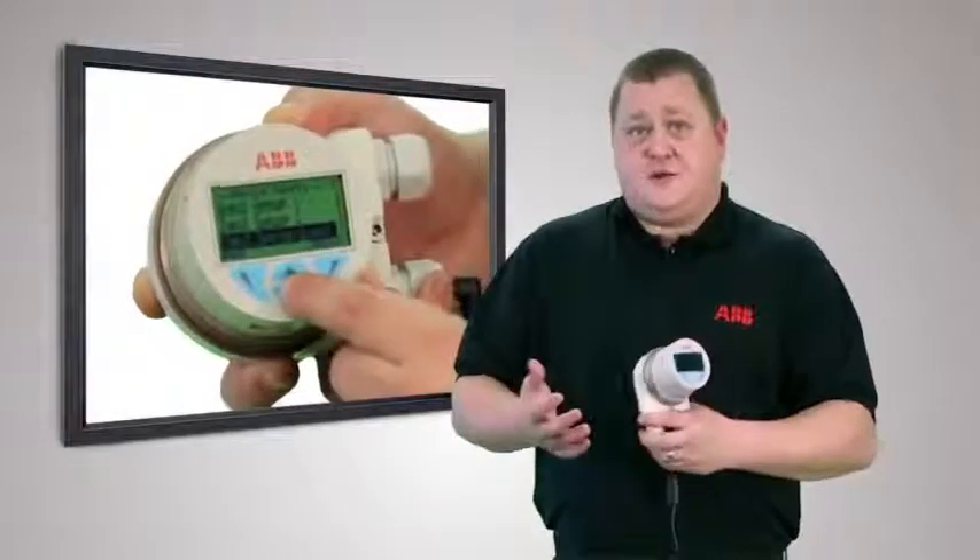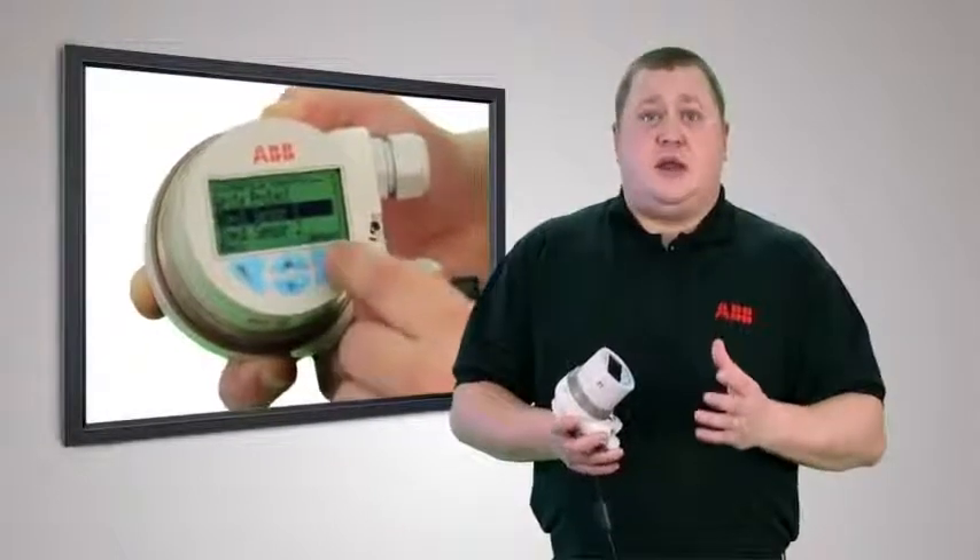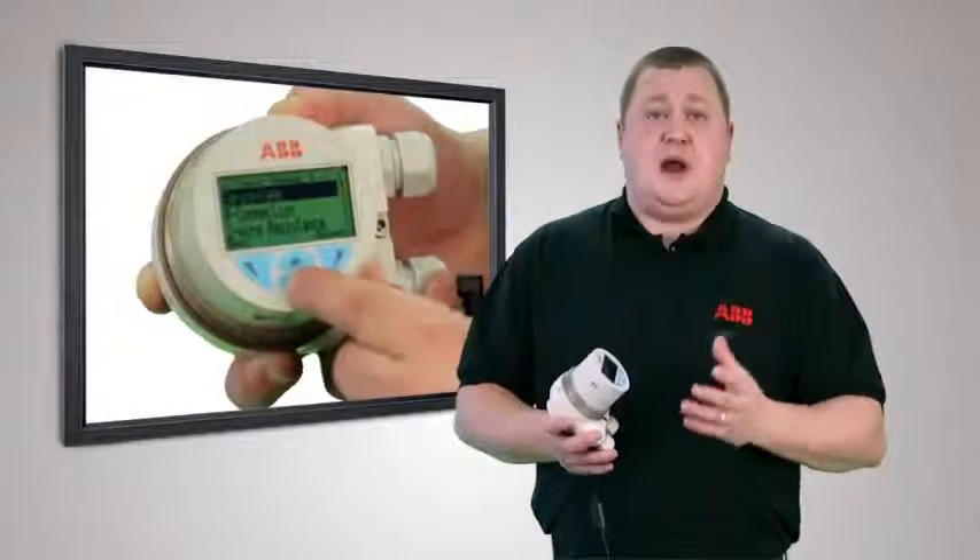Looking at the menu structures more closely, amongst many other things, we see that the input-output assignment can be set. This can be used to hardwire another completely independent sensor — which could be RTD, thermocouple, or a combination of both — into the same transmitter.